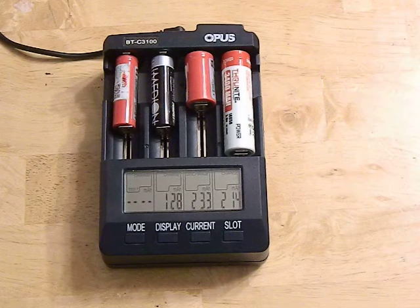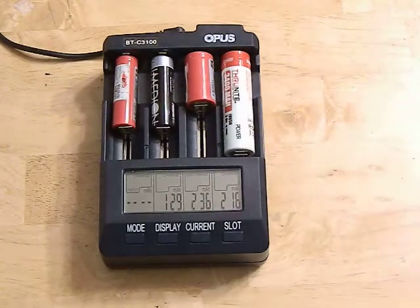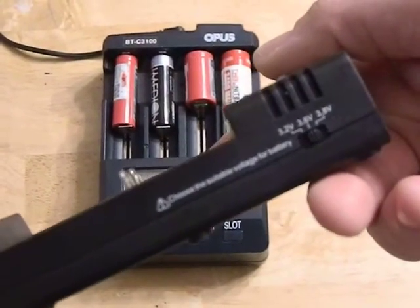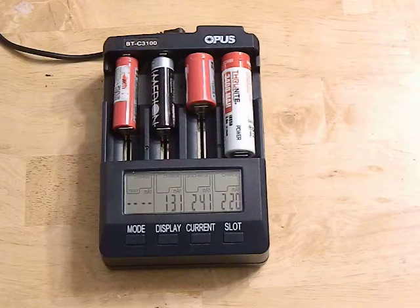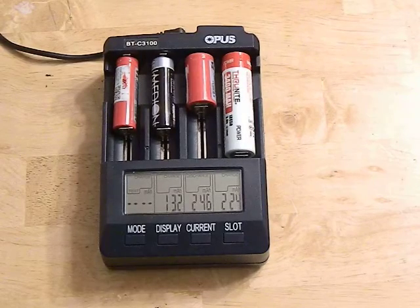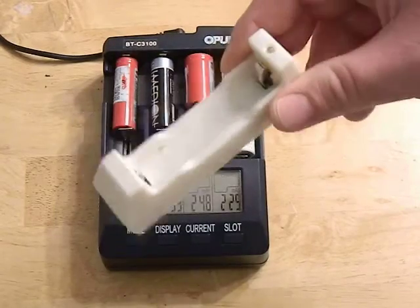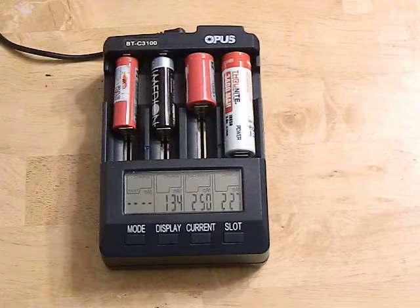Another capability that's not well advertised is that this charger can charge 4.35 volt batteries. If you open up the case, there's a little switch inside that you flip to enable charging up to 4.35 volts. I used to have a dedicated X-tar charger just for that purpose, but I no longer need it — this charges four batteries at once at higher amperages, handling my nickel metal hydrides, 4.35 volt cells, and quick charging all in one unit.